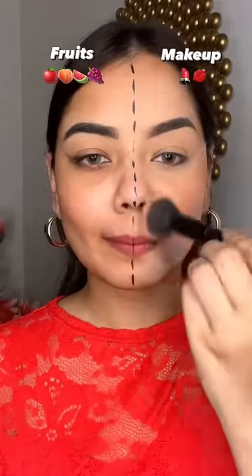Then I applied concealer and sugar foundation. After that I applied cream blush — it is very beautiful in a pink prime shade. Then I set my face.